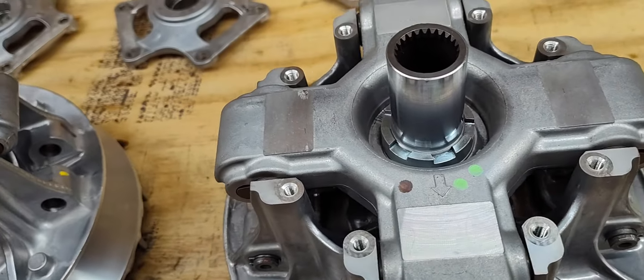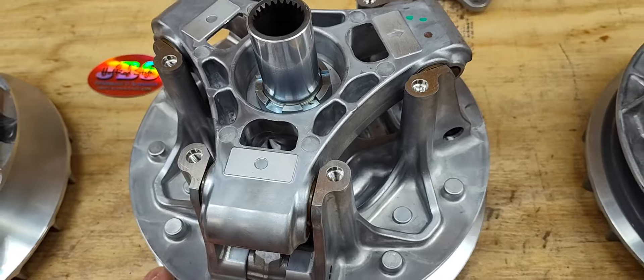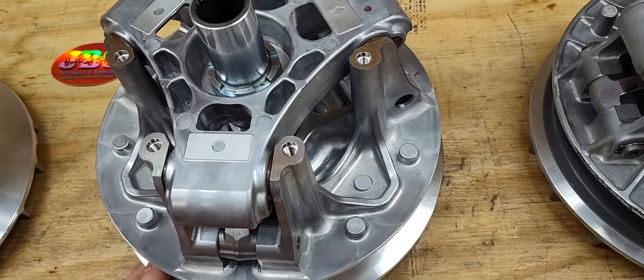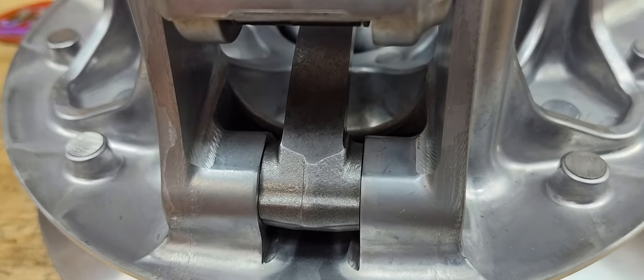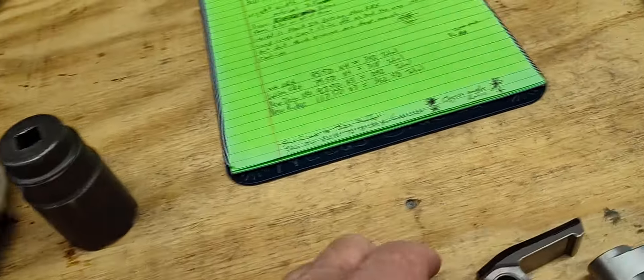The inner cover and the secondary that goes with the new KRX clutch is the same as the old one, but the material is different. This is like the second gen KRX weights, and then the Ridge weight is the same material, same look.